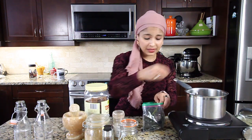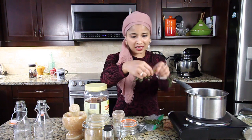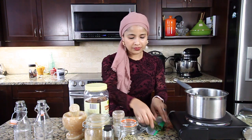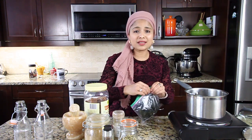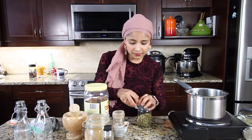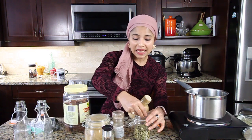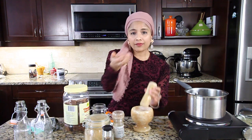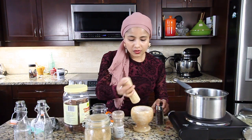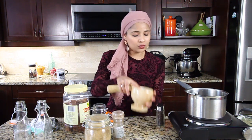If you have fresh basil leaves, use those, or if you have tulsi leaves, add that. The basil leaves will make this coffee really flavorful and aromatic. Next I'm going to add two whole cardamom. Using my mortar and pestle, I'm going to slightly crush the whole cardamom. I have two whole cardamom and I'm also adding two whole cloves. Let's slightly crush them so that all the flavor gets into the water.